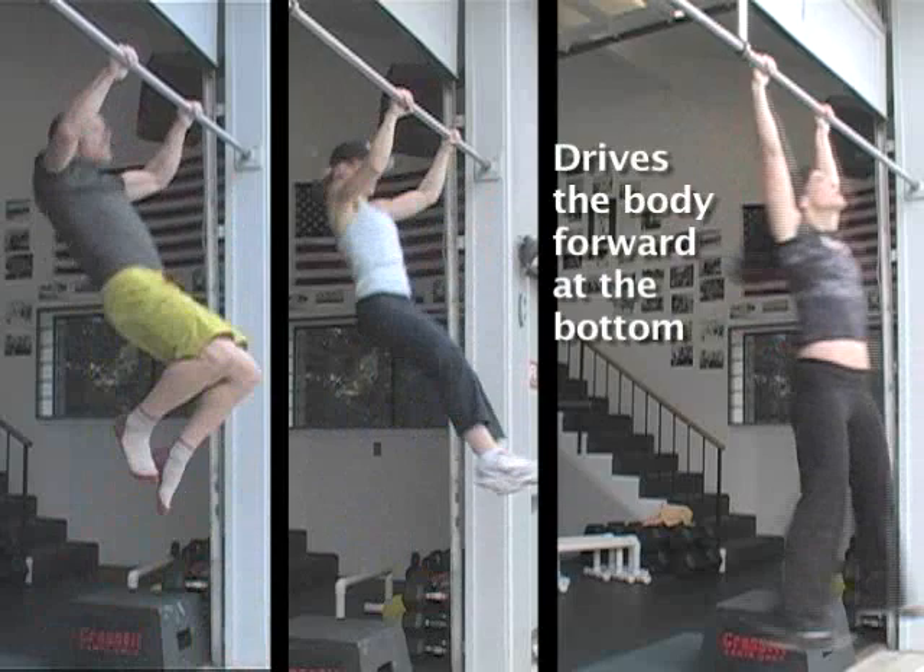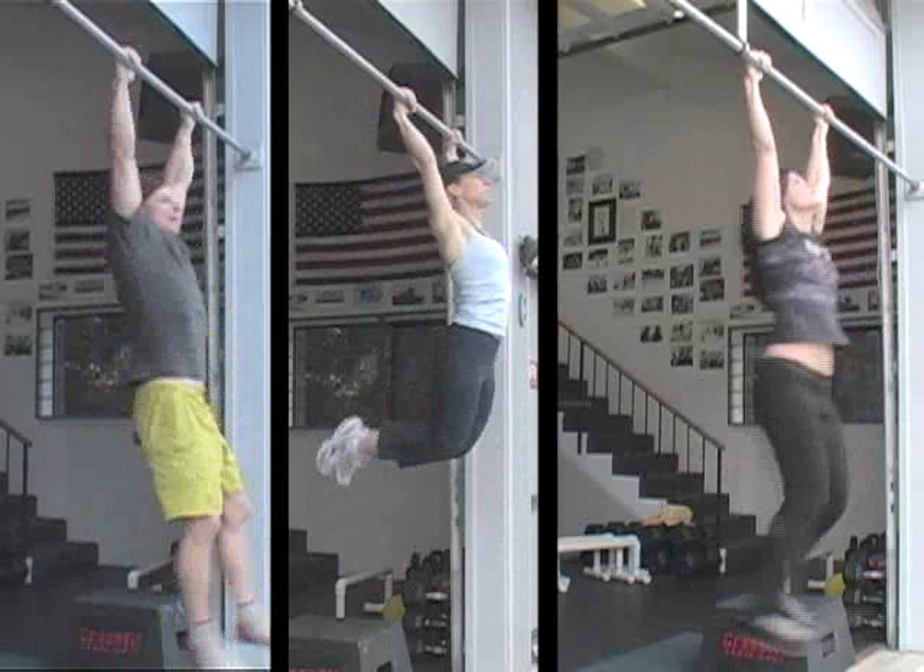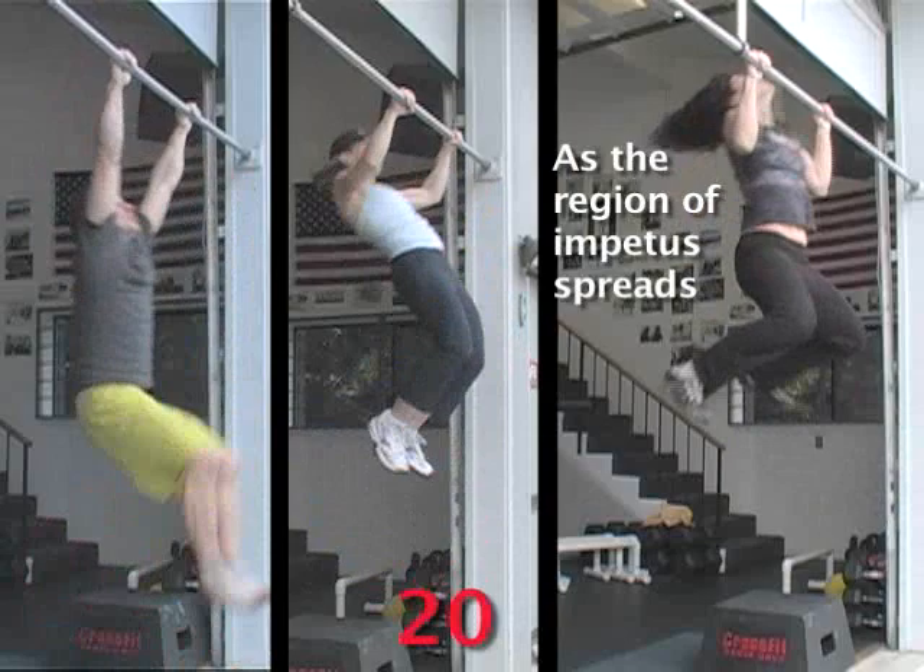We're doing something very similar with the kipping pull-up. I start a movement in the horizontal plane, and I clamp it to the vertical. And from the top, I push away, and it creates this momentum that takes me down, and I conserve it to come back up.